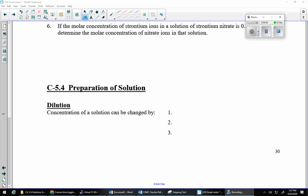Hey, what's up Chem 20s, Mr. Jukley here. Going to talk to you about preparing and diluting solutions today — mostly diluting, but preparing as well. When we're talking about the concentration of a solution, it can be changed.